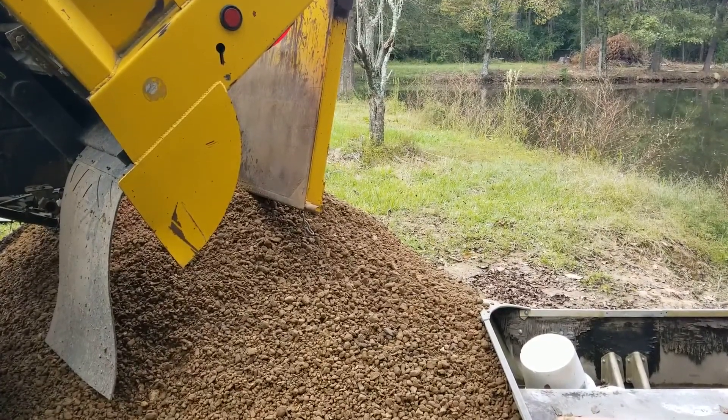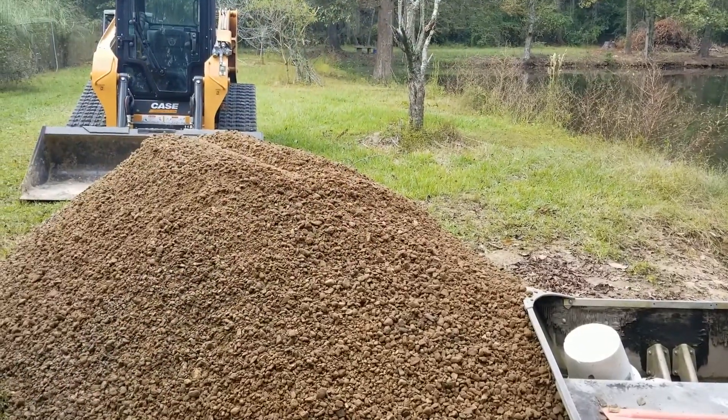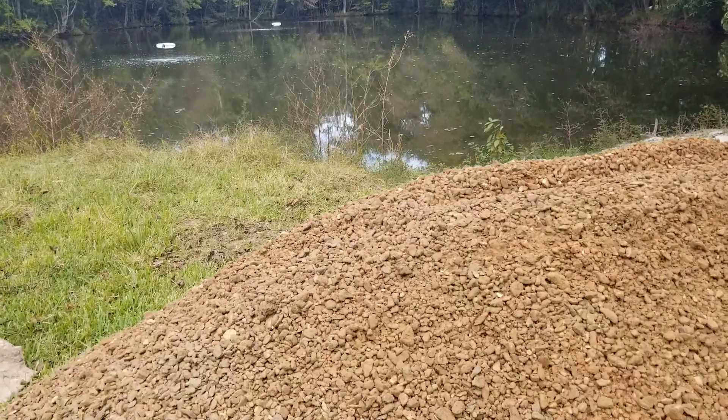Hi folks. Ken Rust here with Louisiana Pond Management. A short video on adding gravel to a one-acre pond in order to create spawning habitat for bass, bluegill, and other sunfish.